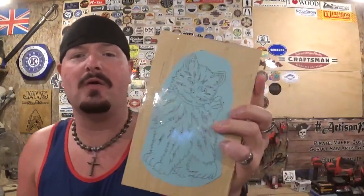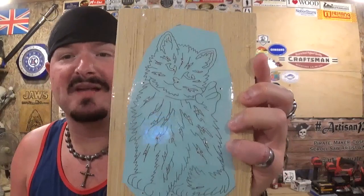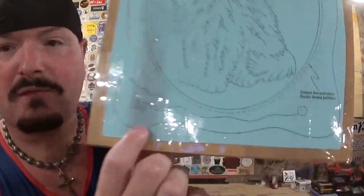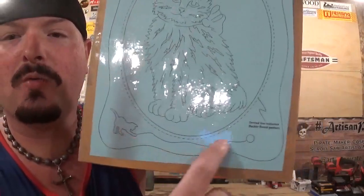All my patterns are printed out to full size, photocopied to their correct size, and attached to the material with just clear packing tape. The cat also has a frame here and the backer board for the frame will be quarter inch plywood. You can see where the cat is going to go, and the frame has this nice little kitty cat chasing the yarn ball right here.